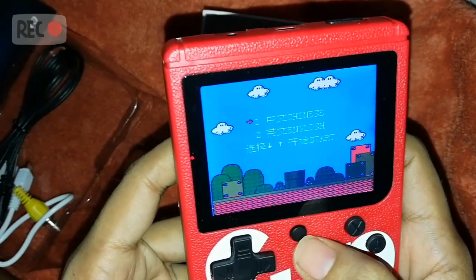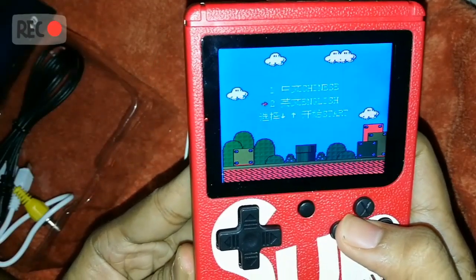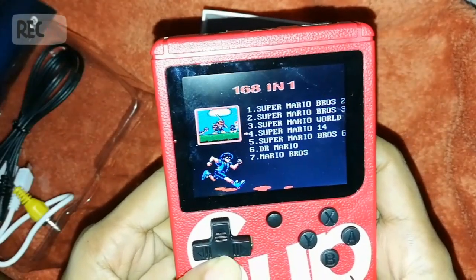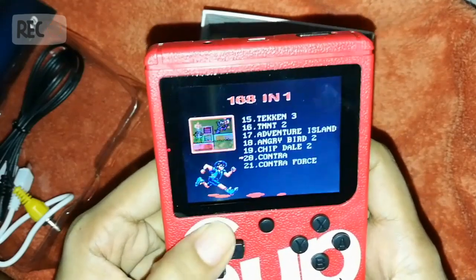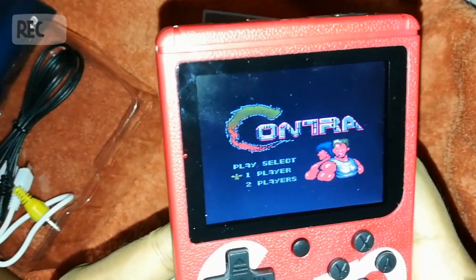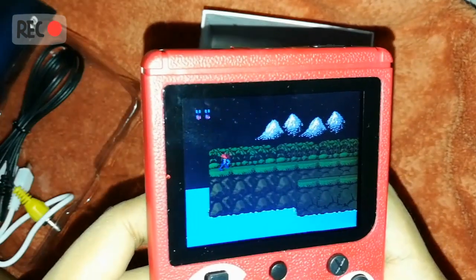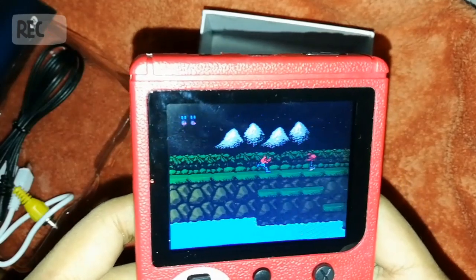You have to reset the thing to go to other games. The only thing about this is that it can't save your progress, so you better be good at it. Okay — English — let's play Contra. This is how you shoot and jump.